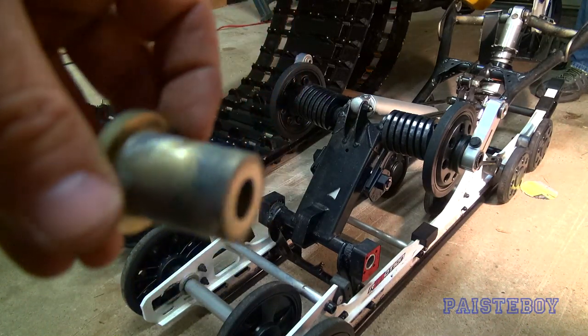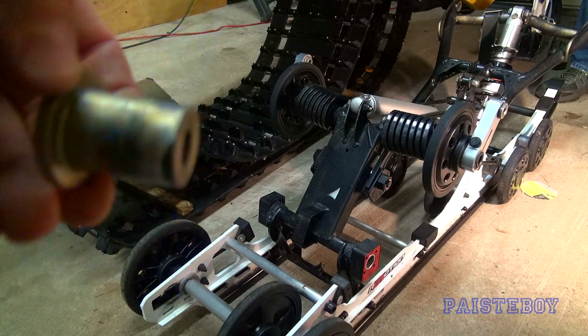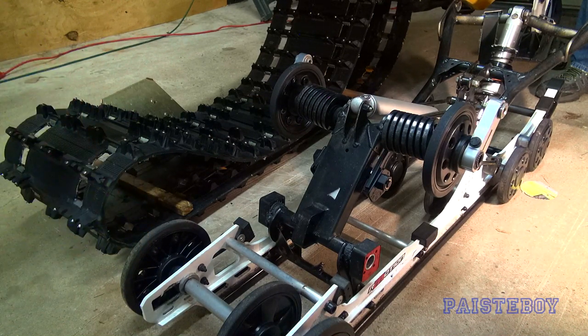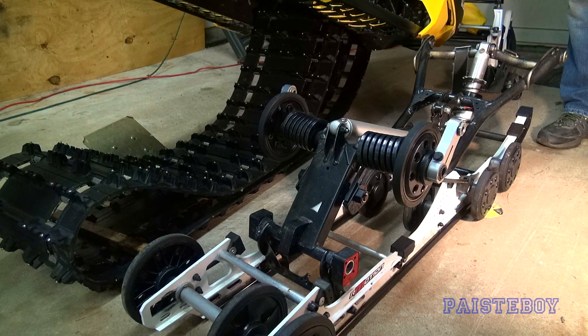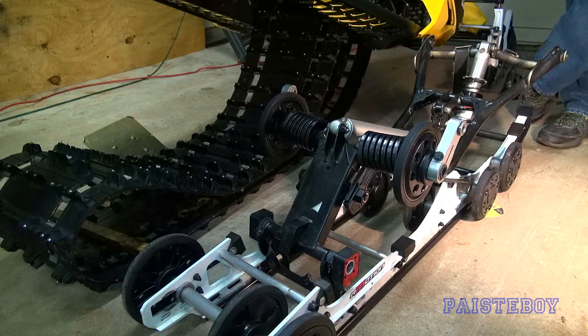These are the bushings that go at the front of the skid near the front shock, one on each side. I'm putting a dab of grease on each - it'll help hold them in place as you're trying to stab the skid back in. It probably wouldn't be a bad idea to put a little grease around the openings where you slide these in. The front shock is not compressed at all - from past experience Shag has always compressed that front shock with a strap or rope. We're going to try it fully extended first.